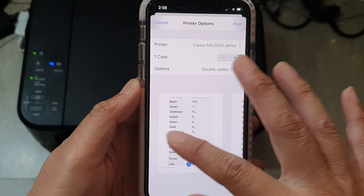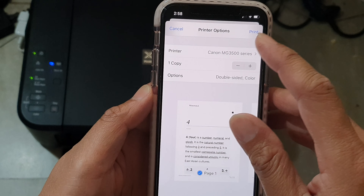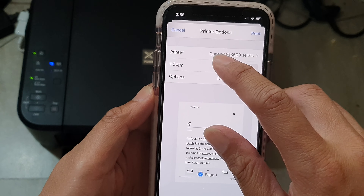In this video we're going to take a look at how you can print out a web page from iPhone 11 running iOS 13. First, let's go back to your home screen and launch the internet browser. From here, go to the page that you want to print and tap on the share button at the bottom of the screen.